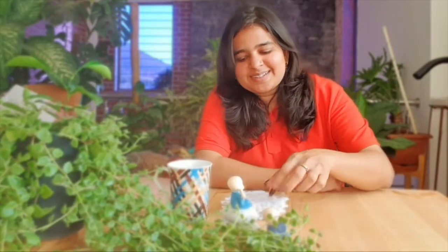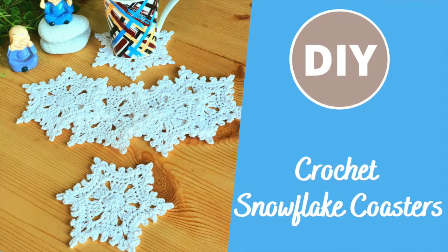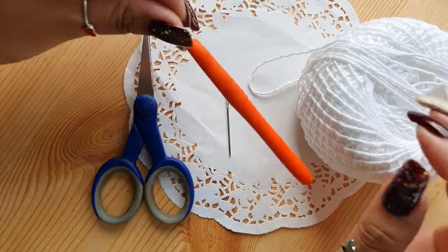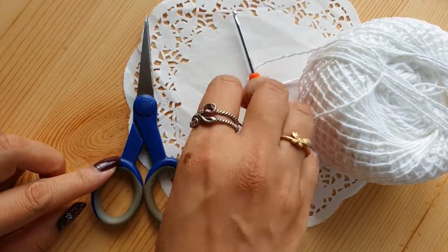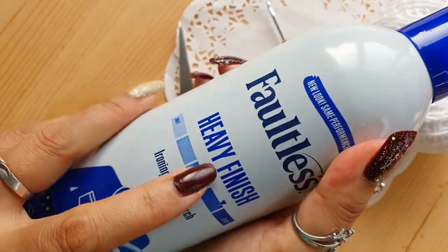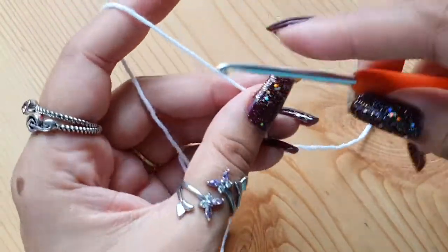Hey everyone, this is Natasha. Today I'll show you how to crochet these elegant and delicate snowflake coasters for your Christmas table decor. Do like the video and subscribe to the channel if you like what you learn today. Let us quickly breeze through the materials: super fine fingering weight 100% cotton yarn in white, a 3mm crochet hook, sharp scissors, a tapestry needle to weave in the ends, fabric stiffener in light or heavy finish, blocking pins, and a blocking board.